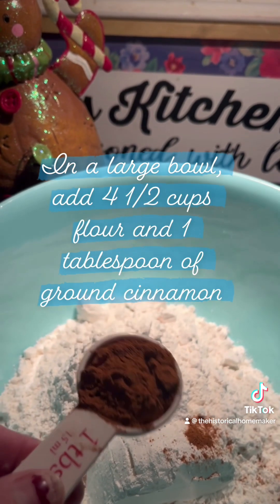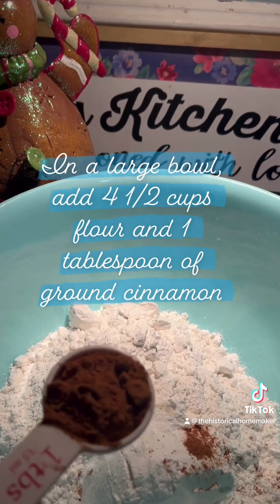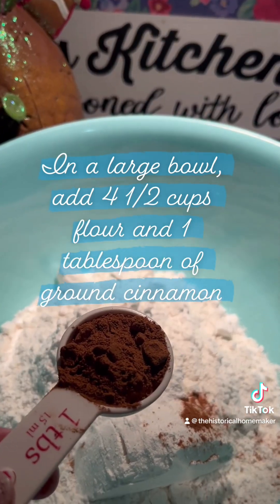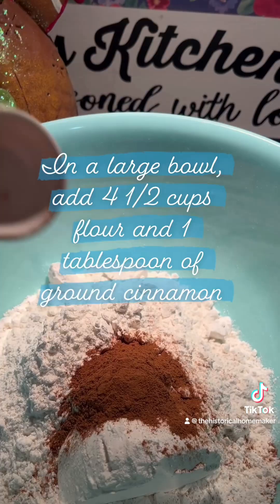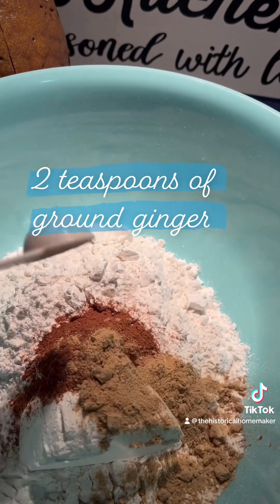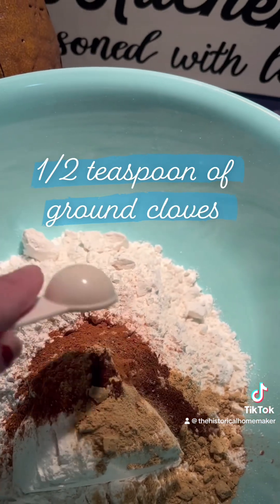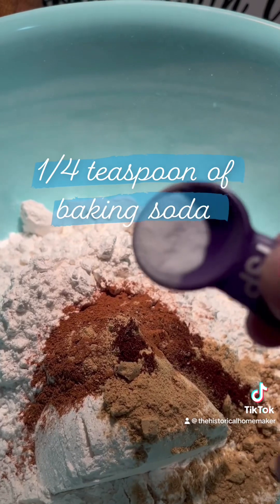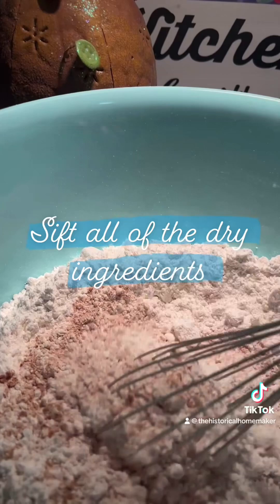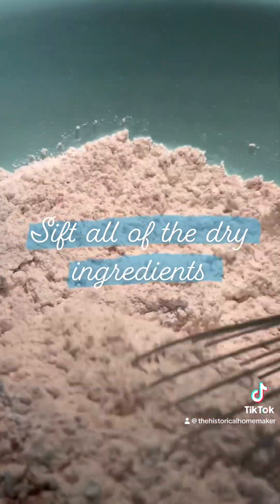To make homemade gingerbread cookies inspired by Abraham Lincoln, in a large bowl with four and a half cups of flour, you want to add one tablespoon of ground cinnamon, two teaspoons of ground ginger, one half of a teaspoon of ground cloves, and one fourth of a teaspoon of baking soda. Now you want to sift all of the ingredients together.